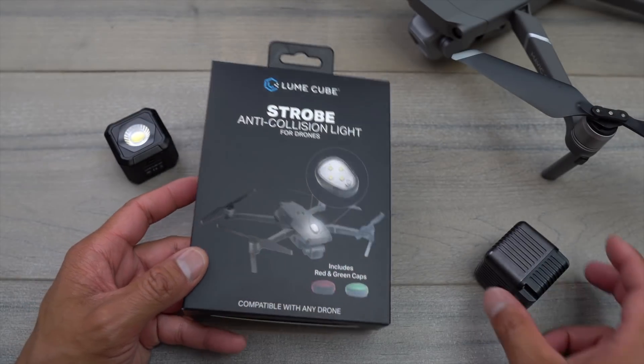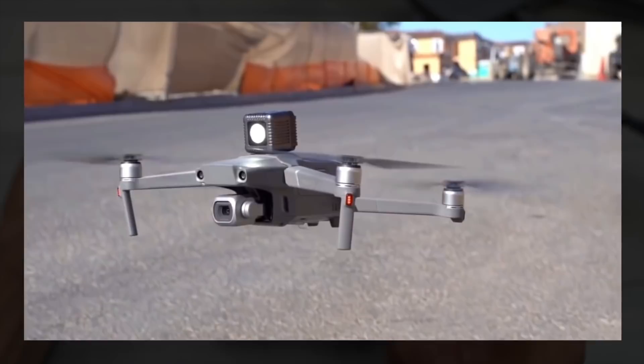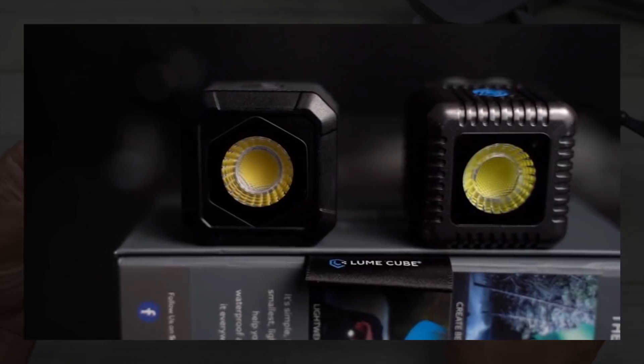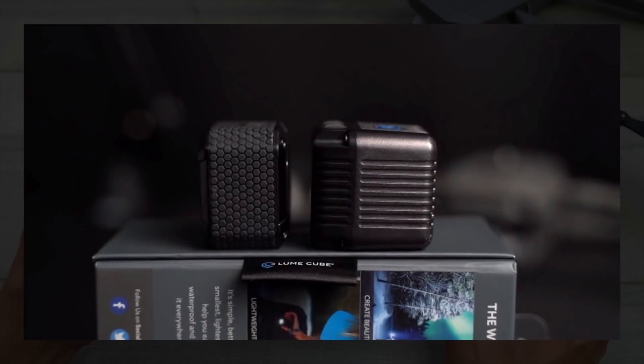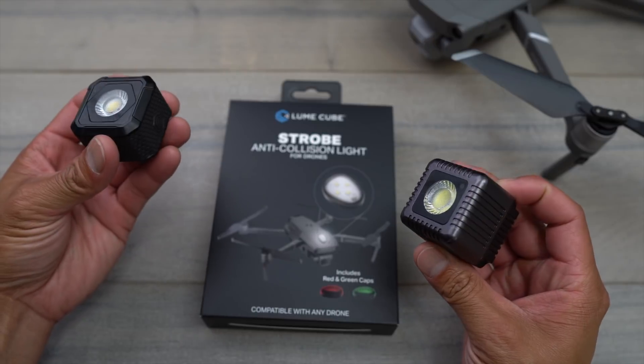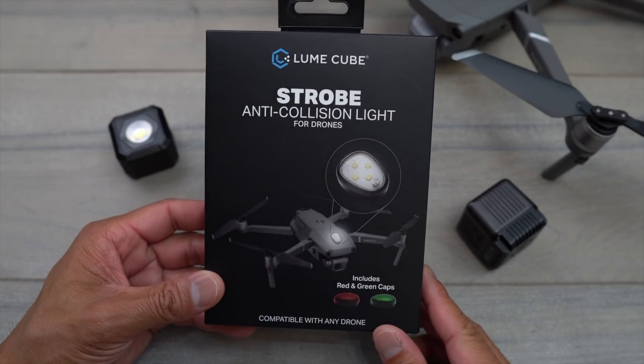If you guys are new to my channel, I've done a bunch of videos on Lume Cube in the past. They actually came out a while back with the original Lume Cube, which is a nice portable all-weather underwater light, as well as the newer one which is the Lume Cube Air. It's a lot lighter and a lot more portable, and both these lights work really well. It's nice to see that they've made a strobe light that can be attached to your drone.